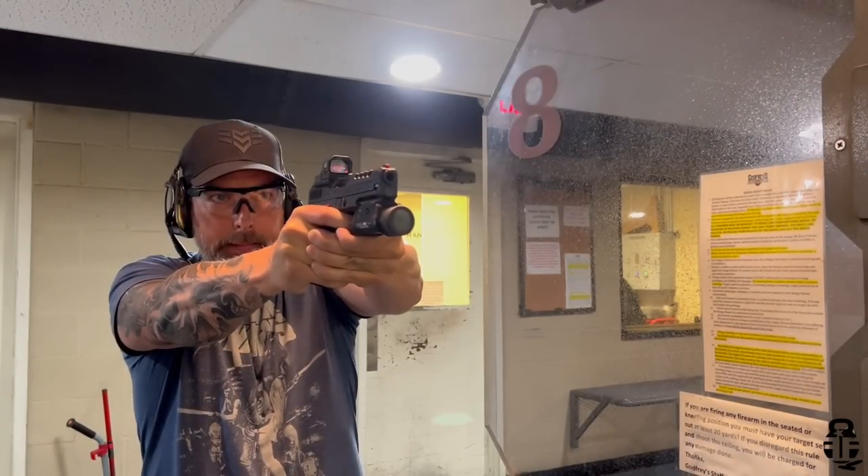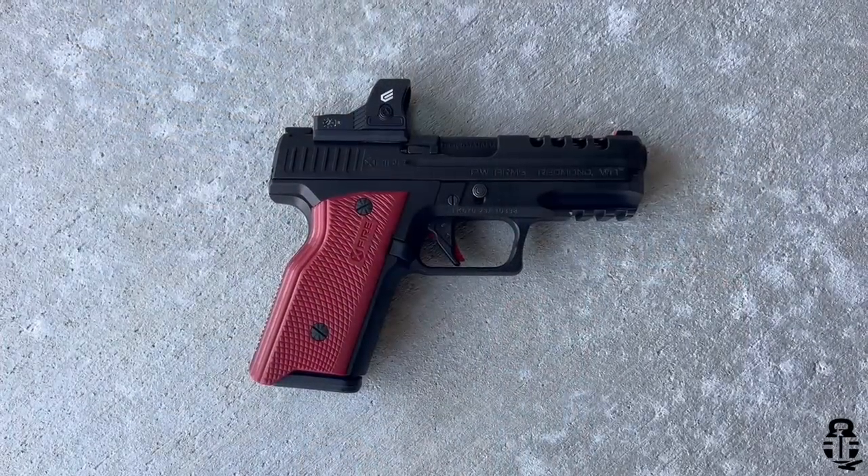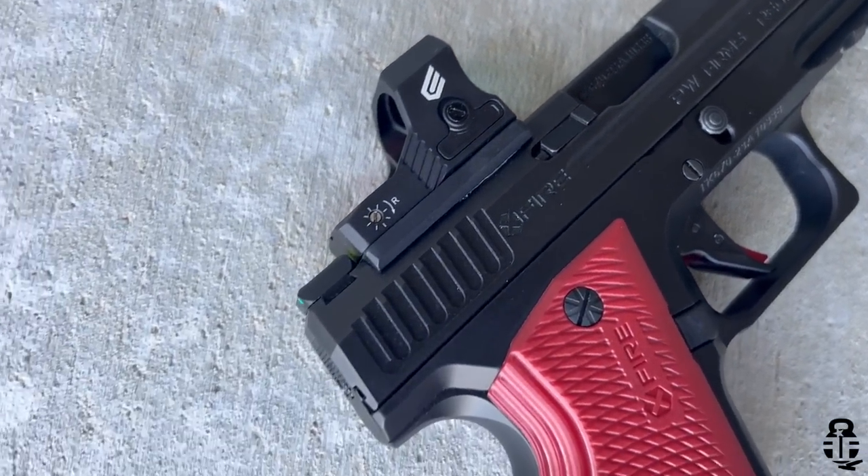We are talking about the Irmox Defense X Fire — or maybe Crossfire. I've heard people say both, but for this video we're going to call it the X Fire. What sets this apart from other Glock clones is twofold: number one, the price point coming in right around $350, and number two, this is an all-metal frame Glock clone.